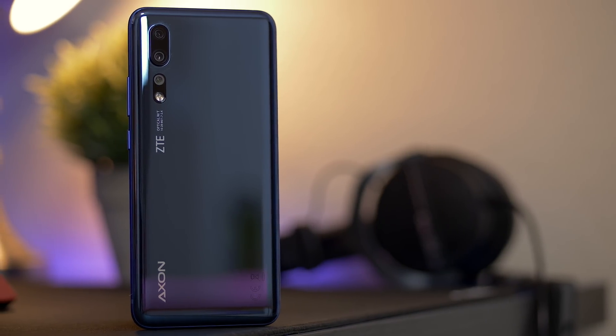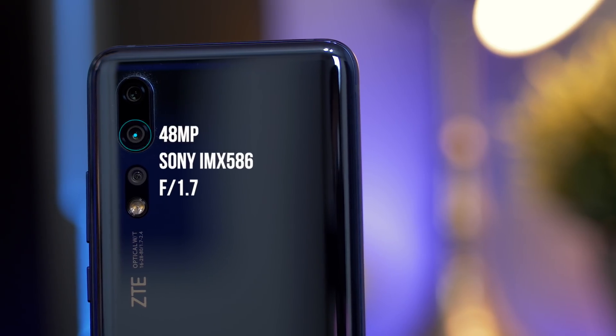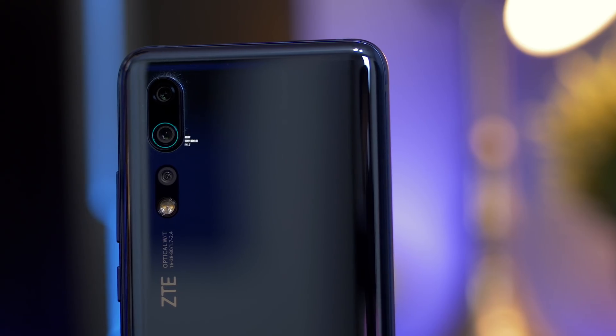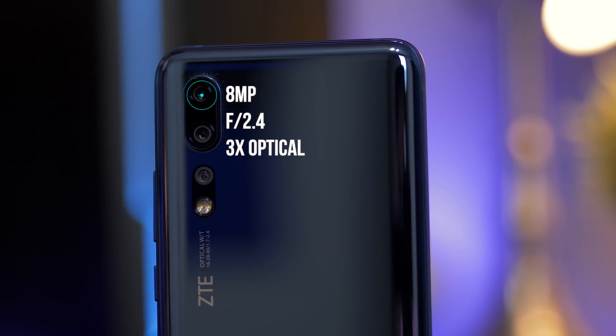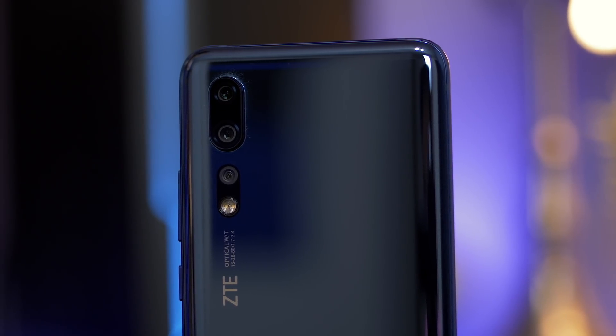I would say the area that the Axon 10 Pro needs the biggest improvements is the cameras. It's got a great sensor with the 48 megapixel Sony sensor that a lot of phones are using, and it's paired with a 20 megapixel wide angle lens and an 8 megapixel telephoto lens that gives you 3x optical zoom and a 5x hybrid zoom, but the image processing could use a little work and the lack of OIS really hurts it in low light.